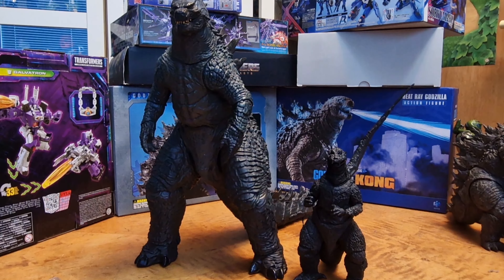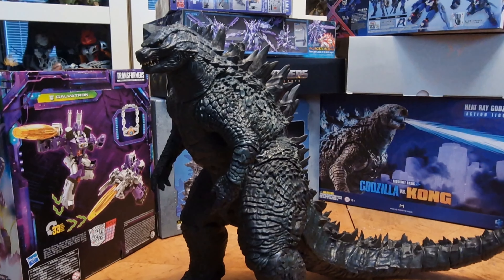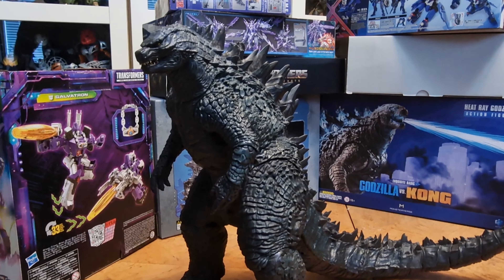Considering I literally got them at the same time in 2018, when I ordered them from Big Bad Toy Store, I was so damn hyped. This is literally one of the most impressive giant Godzilla figures out there — it is so hyperposable, and the paint apps and the sculpting of this NECA figure are just outstanding. I just cannot fathom how much impressive work they put into this beast.